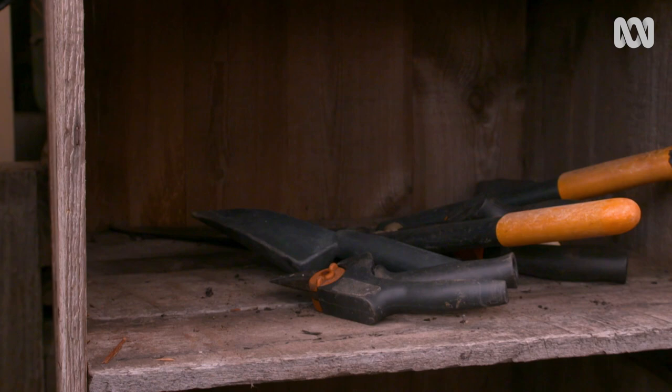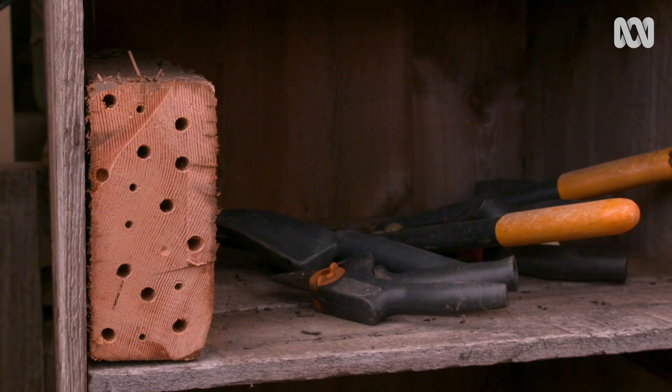This needs to be positioned getting the morning sun, in a protected spot about a metre off the ground.